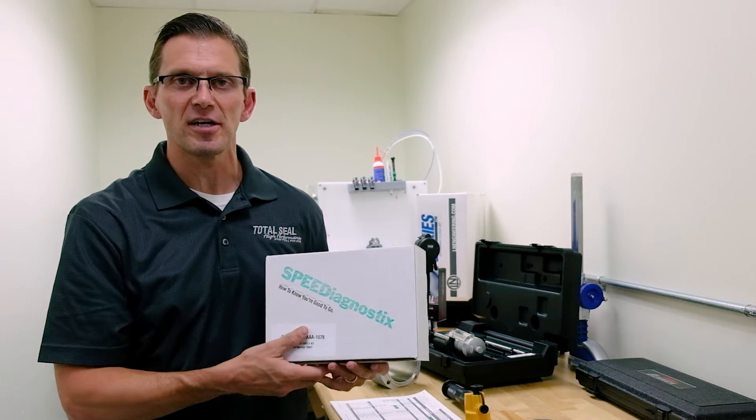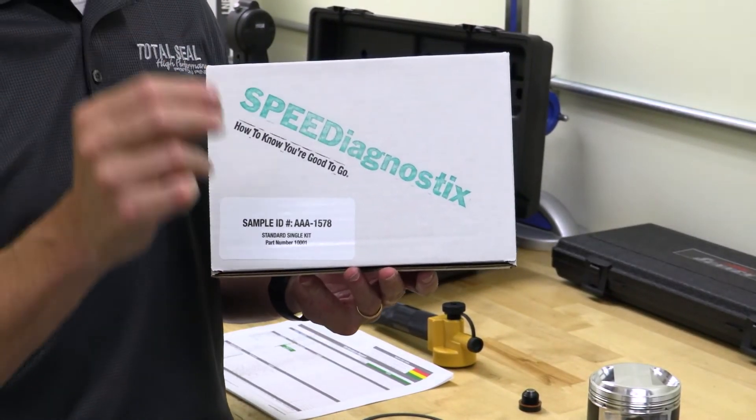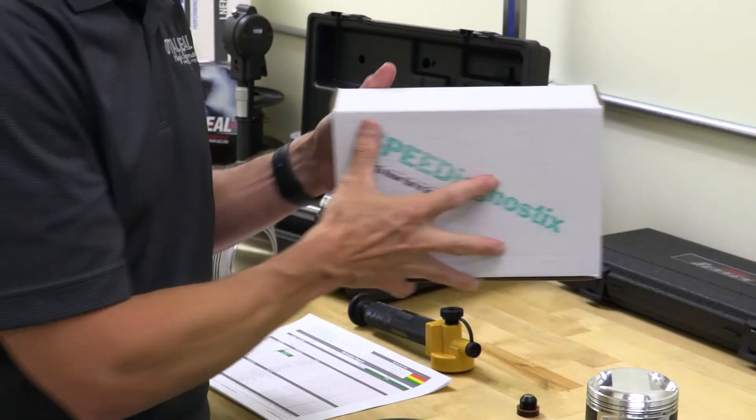The number one thing is an oil analysis kit. Oil analysis is just like going to the doctor and having them take a sample of your blood and analyzing it to see what the levels are, to understand how healthy or sick you might be. Oil analysis does exactly that.